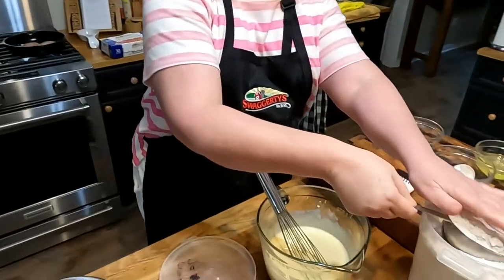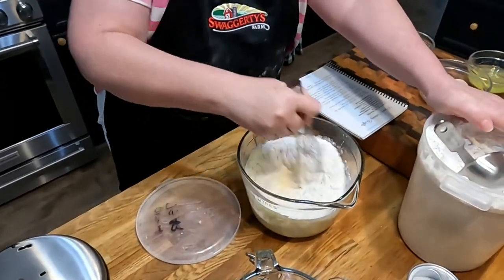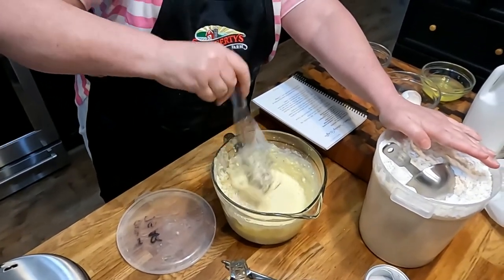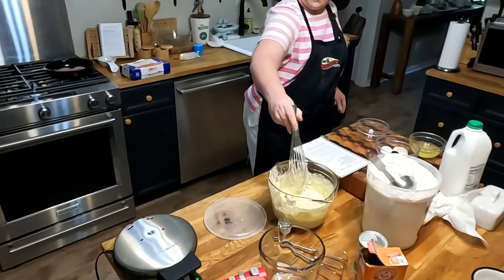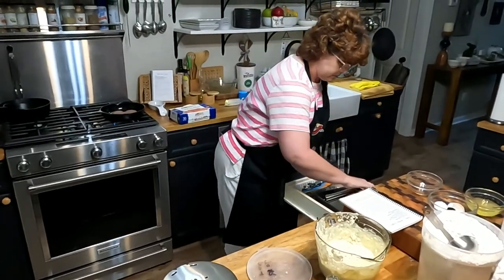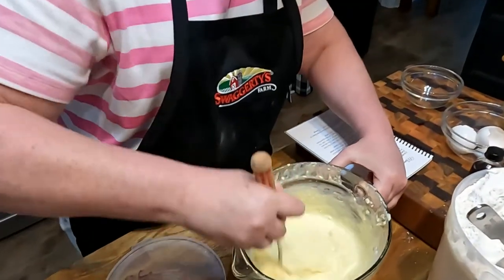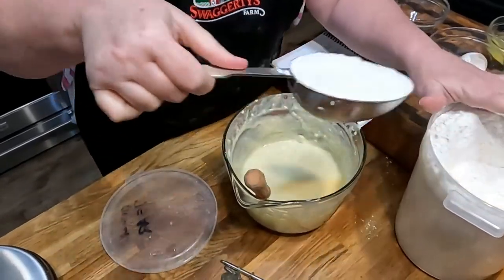We're going to use two cups of this wonderful all-purpose flour — there's one. I've got to get me a fork, I can't do this with a whisk or I'm going to make a mess. Two cups.